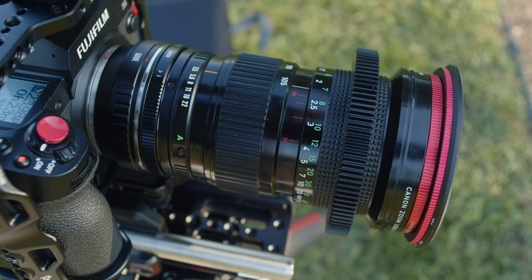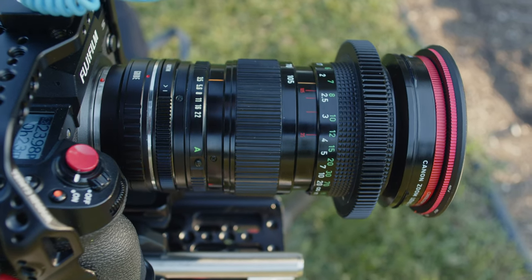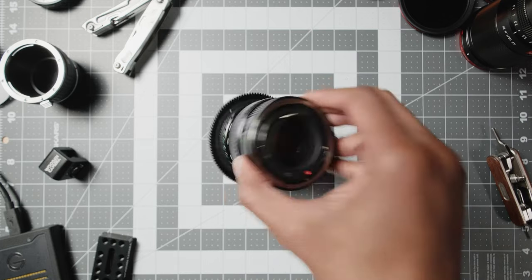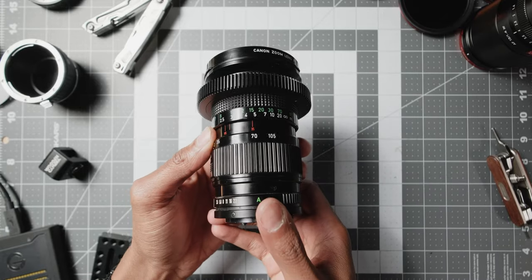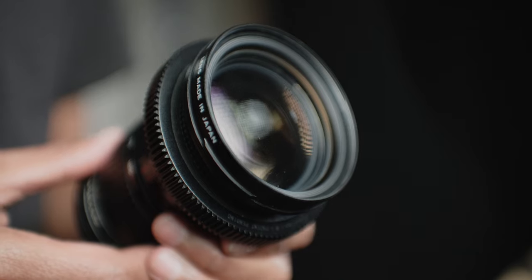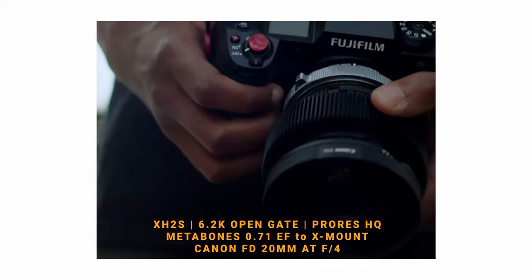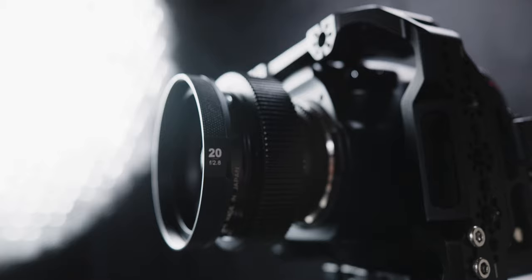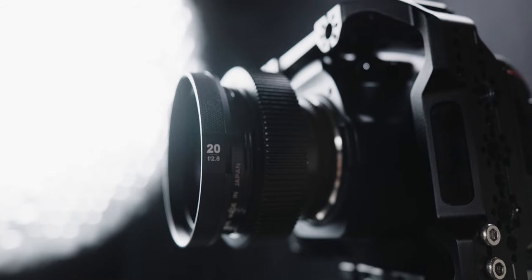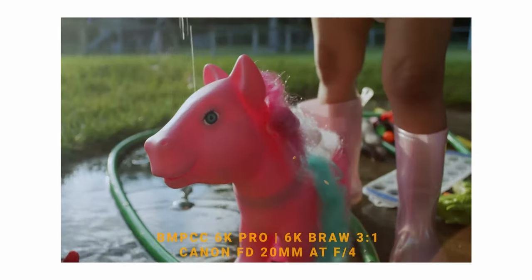Welcome back to the channel. Today we're going to be talking about some unique lenses, particularly the Canon FD 35 to 105mm f/3.5 zoom lens. After filming my short film 'Something's Got to Give,' I fell in love with the Canon FD 20mm f/2.8 on my Blackmagic Pocket 6K Pro — the characteristics look so pleasing and I love the texture coming out of that lens.